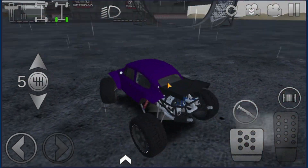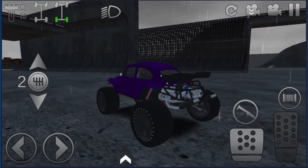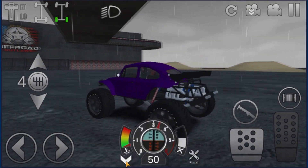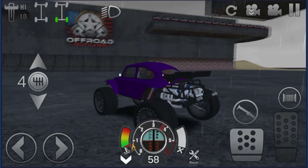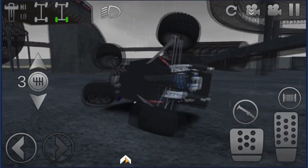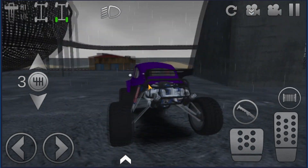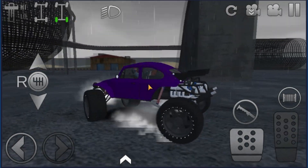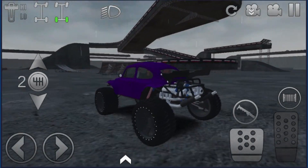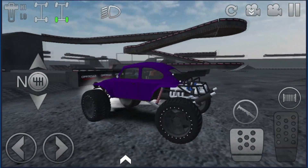I did too much of a wheelie — did way too much of a wheelie. There it comes, come on baby. We'll get some speed and hit a jump. Almost — doing jank stuff almost works almost half the time.